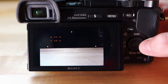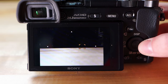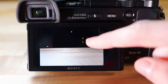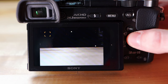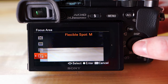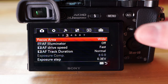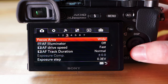Flexible Spot is a cool one — you can move the spot anywhere on screen, so if you're trying to get a person's eye in focus you can bring it right up there and it'll focus exactly where that spot is. I usually keep mine on Wide so it can focus on anything in the image no matter where my subject is.